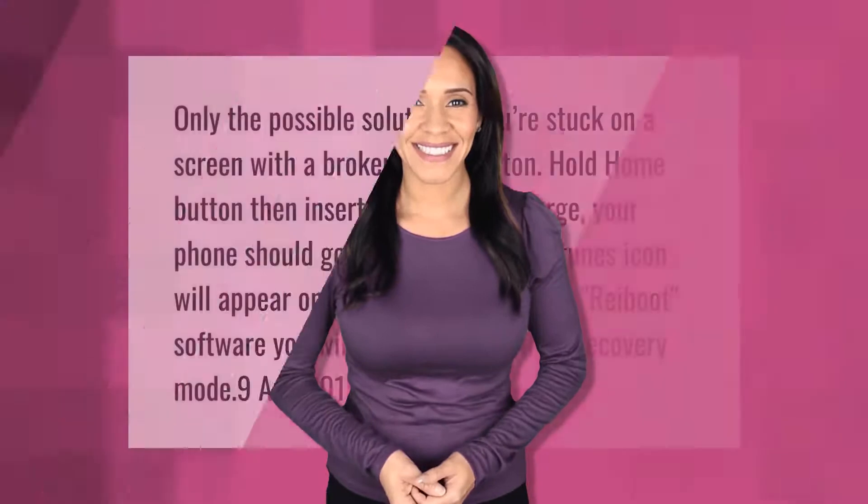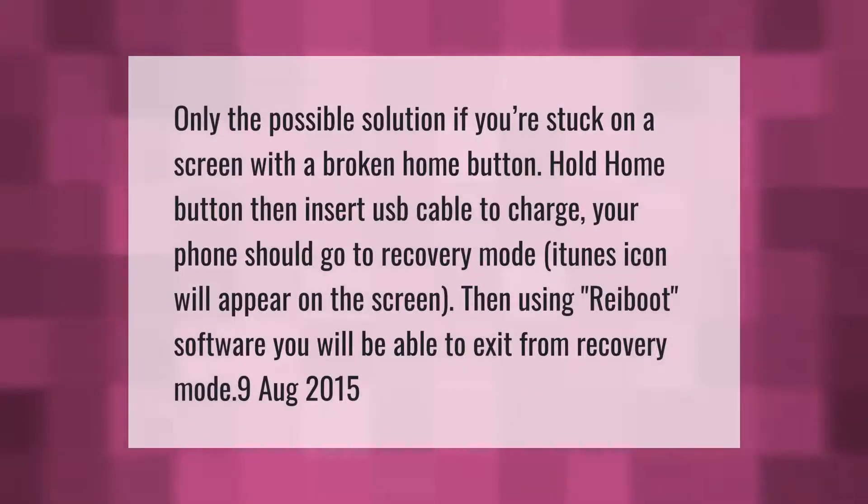A possible solution if you're stuck on a screen with a broken home button: hold the home button, then insert a USB cable to charge your phone. It should go to recovery mode and an iTunes icon will appear on the screen. Then using Ryboot software, you will be able to exit from recovery mode.